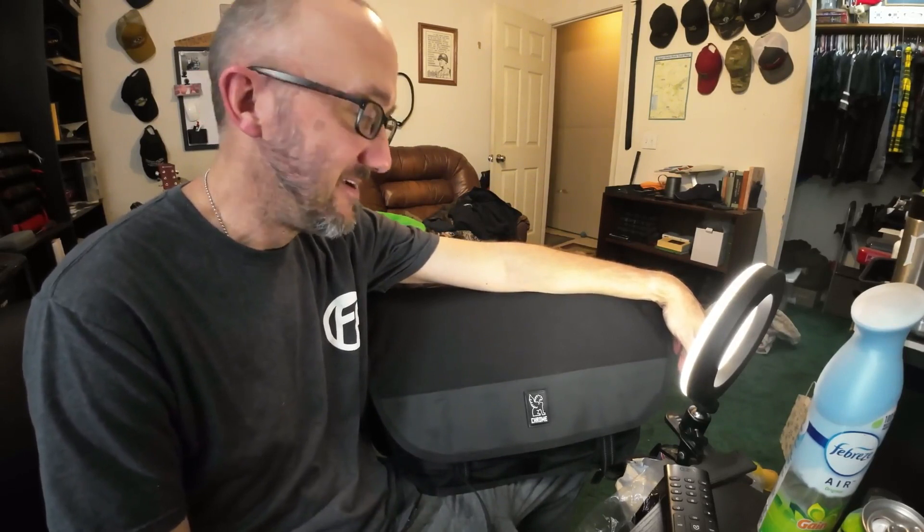Thanks y'all for stopping by and checking out my bag. I just felt like turning the camera on real quick and recording my new bag because I was excited about it. What are you keeping in your bag? Let me know in the comments. See y'all later.